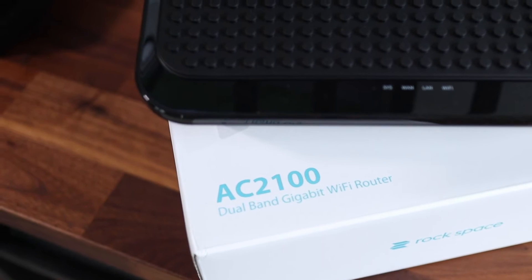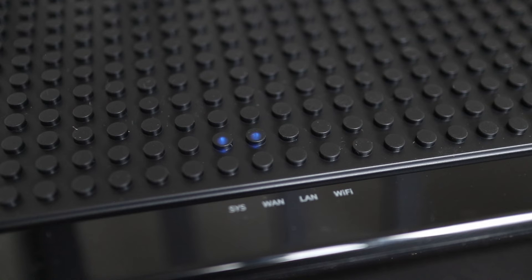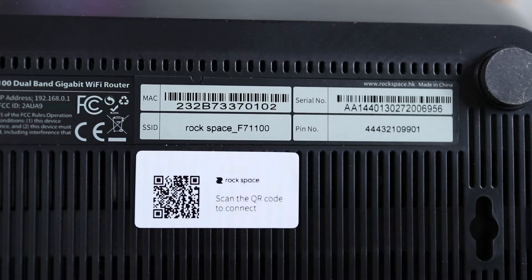Setting up the router is easy. Plug in an ethernet cable from your modem to the blue WAN port on the back of the AC2100. Then power it on and wait for the three LEDs on the top to light up. At this point, take note of the SSID name and password, which is shown as a pin number on the bottom of the router.